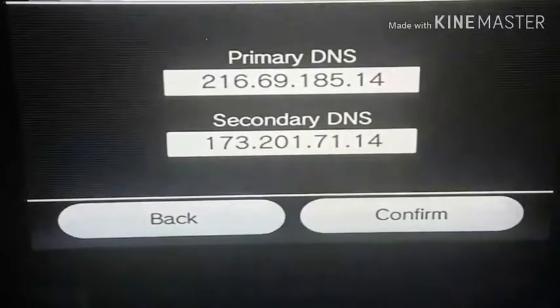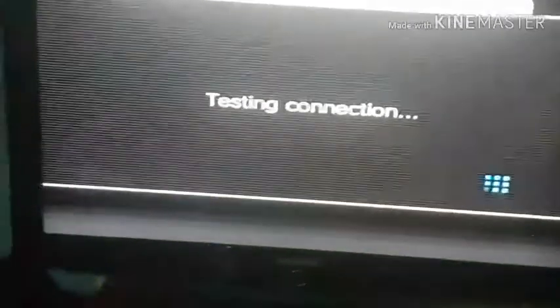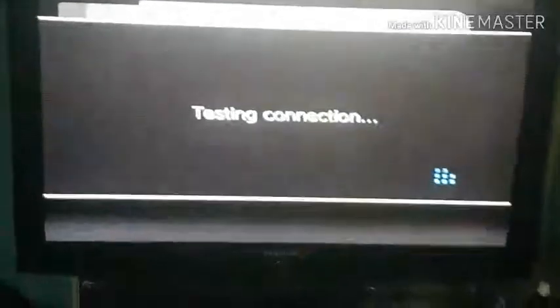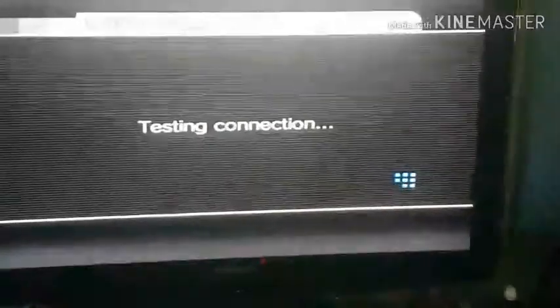Confirm and save it, then just test your connection. Give it a minute. Warning: this may freeze your Wii. If it does freeze, just restart it and input the numbers again. But usually it should take about one or two minutes. If it takes less than two minutes, you've done something right. I'll get back to it once it finishes.